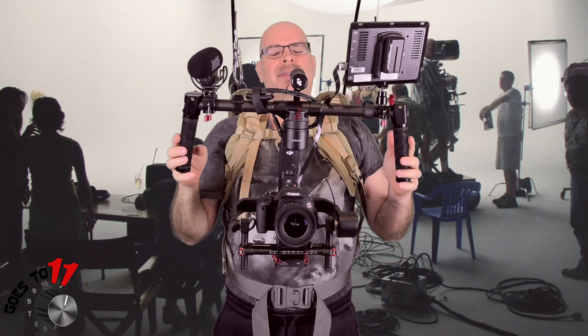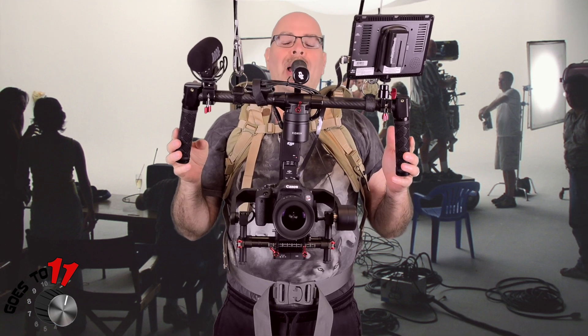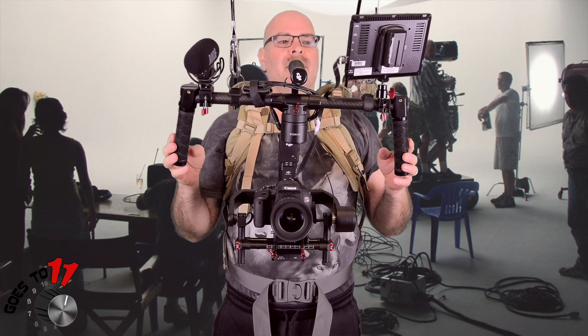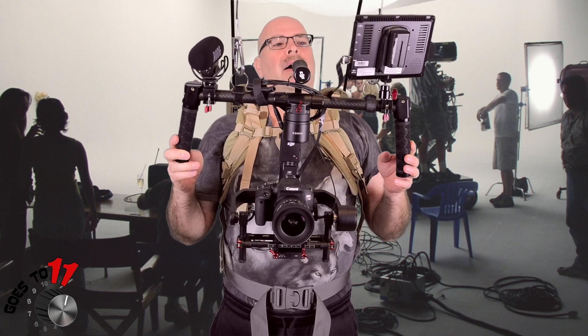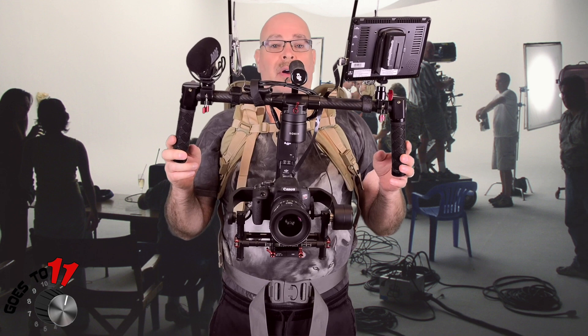All in, I think I spent about $225 Canadian for the whole setup. To buy one of these that are professionally made to support a camera rig like this, you're easily looking at six to seven hundred dollars as a starting point — and that's US dollars. They can easily go well above a thousand.